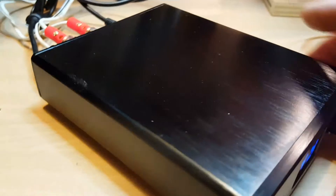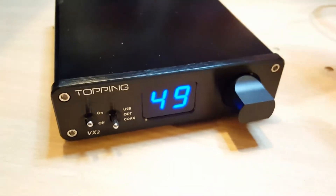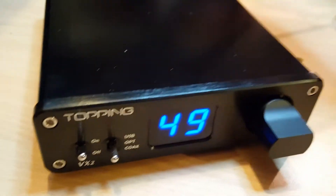So it has optical in, and a very, very nice blue display on the front.